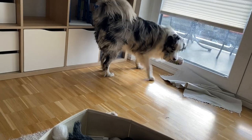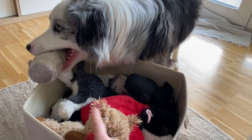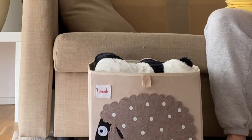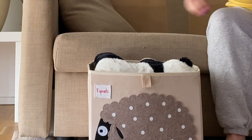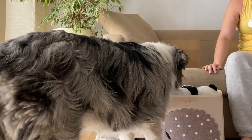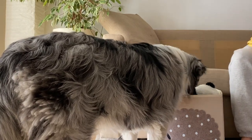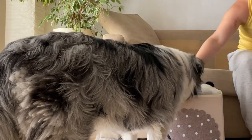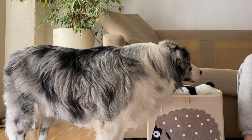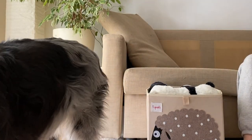First, you want to establish where your dog should put their toys when cleaning up. For us, it's a toy basket that has all of Mochi's toys in it. Be sure to pick something with clear boundaries like a box or a drawer, because this makes the task very clear. Once you've chosen your toy location, just let your dog sniff around the box and get used to it. If your dog tends to be fearful like Mochi, this step is important because having them comfortable with where they're going to drop their toys is essential.